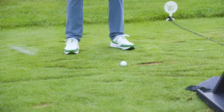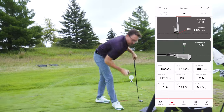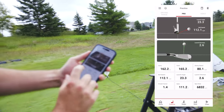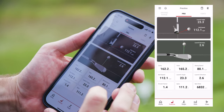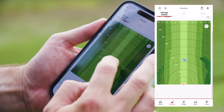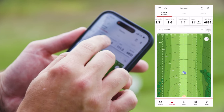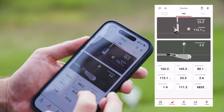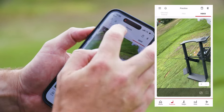That one is a bit of a weak slice — 162. It's showing me launch direction. We can see 162 and you can see the launch direction was going to the right at 2.6. There are driving range modes where you can see your dispersion. Launch direction, smash, apex, spin — it's all in there. Lots of feedback with the Voice Caddy. You can also throw it in video mode and use your phone as the camera.